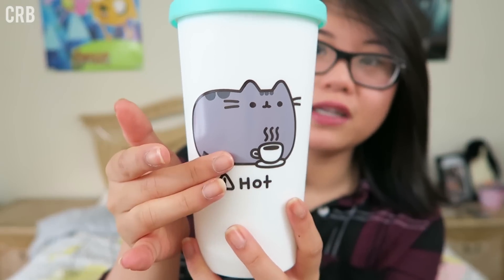The next thing is pretty large, and it is a Pusheen thermos — or a Pusheen coffee cup hot beverage container. Perfect for sipping your hot beverages on the go. On the front it just says 'hot,' and then Pusheen, and it's a hot coffee. The lid is awesome — I love this mint color. Pusheen herself looks a little bit more purple than gray, but I still really like it. It's a really nice, dense cup, and I really like this matte finish.